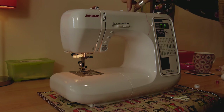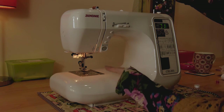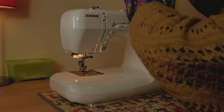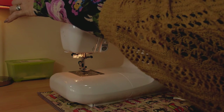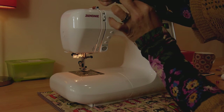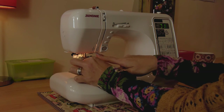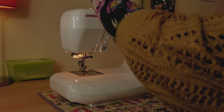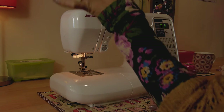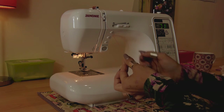Once your thread's on here - and again it's coming out from underneath - you're going to take your thread and follow all the directional arrows that are printed onto your machine. You can see them here. We're going to take our thread behind this big block of plastic here - there's a big arrow telling us to go this way - then down this channel, up and behind the take-up lever, which is this silver bit here. As you go behind and come back down, you can see it sits nicely in the top of the take-up lever.